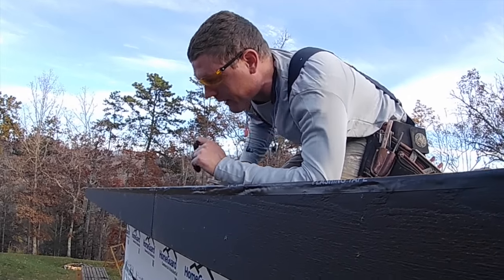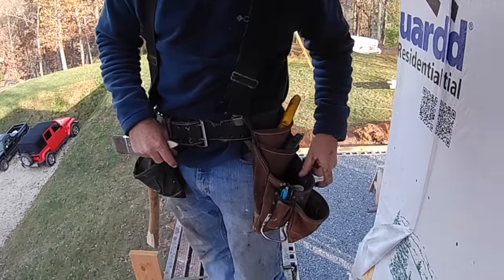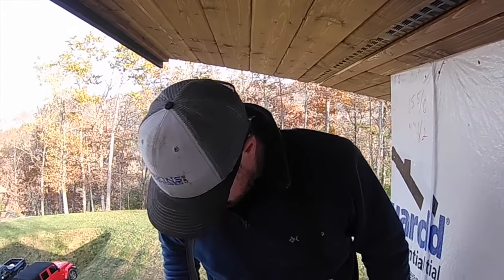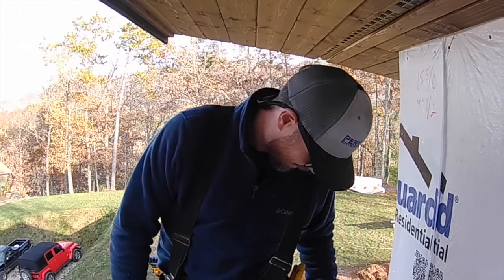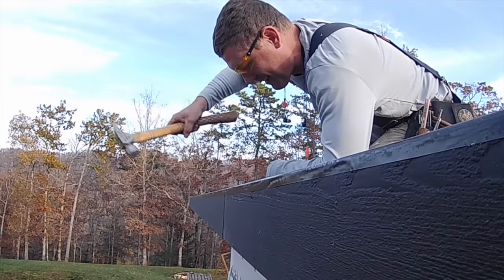One of y'all fixed that right there. Thanks. Let me get one of my nail pullers for that. Looks like I don't have any nail pullers in my tool belt. What are you trying to say, boss? Nothing. That's why you're always borrowing mine. Yeah. I do have leftover lunch.